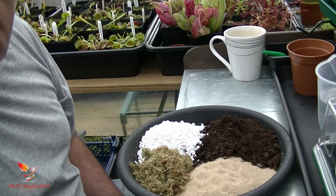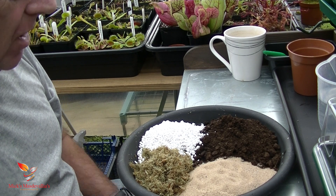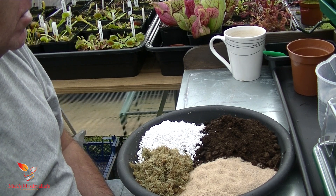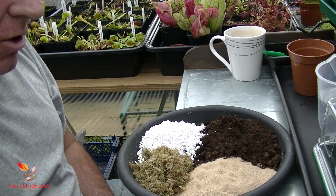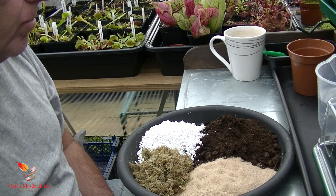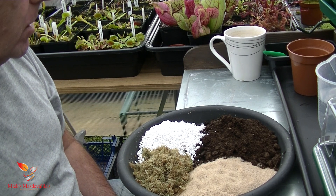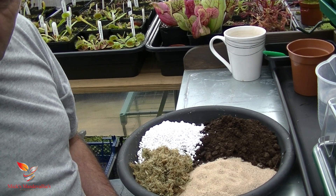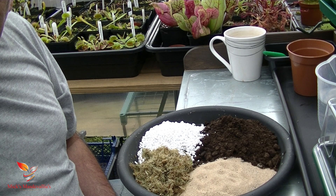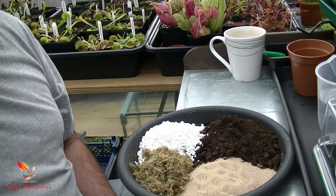Hello YouTube and welcome back to my channel. We're back in the temperate greenhouse today. This is where I keep all my carnivorous plant seedlings. I did say on a previous video that I'll show you how I take the gemmae from Drosera Pygmy Sundew, so today I'm going to take the gemmae from Drosera Rosanna Pygmy Sundew.